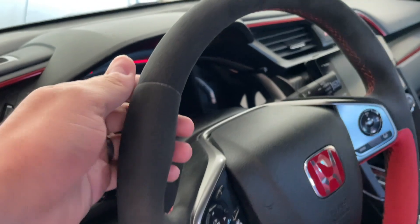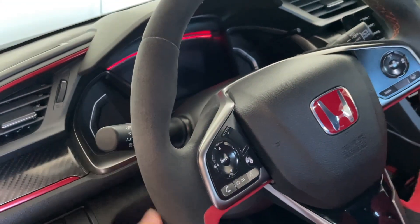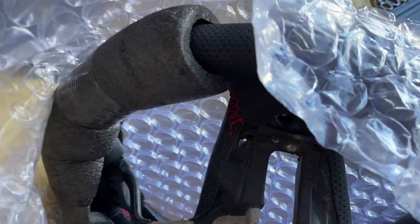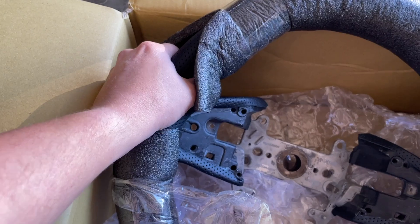Yeah, this is looking like it's got a lot of dead skin cells on there — kind of gross — and it doesn't feel the same anymore. Oh yeah, that feels freaking awesome. I haven't even gotten to actually grip it yet.